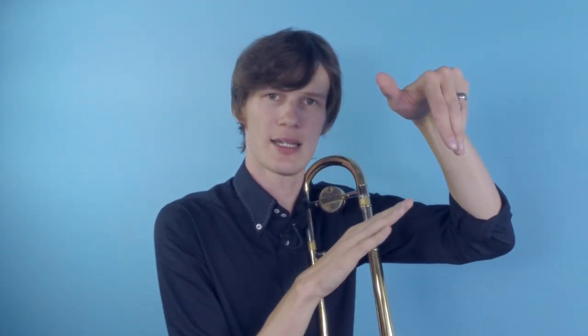Now when we're doing it on the trombone, we want to be articulating on our teeth. Our top teeth are hanging down, and we want our tongue to actually be on the back of our top teeth. So we're going ta ta ta — it's a little bit more of that action when we're doing it on the trombone.